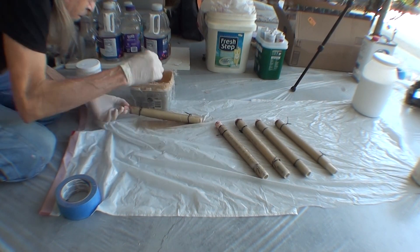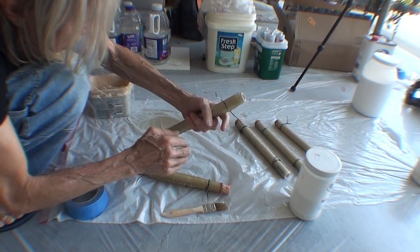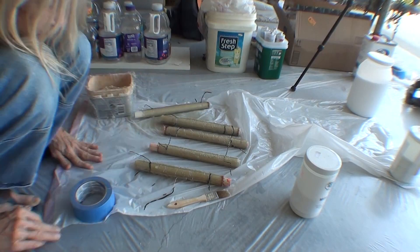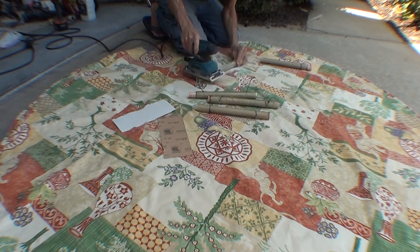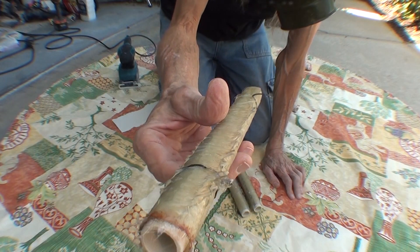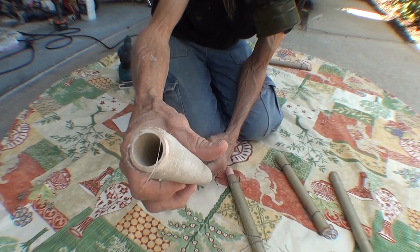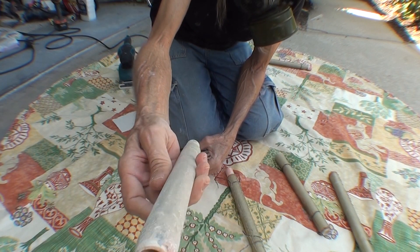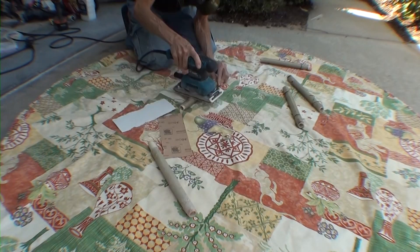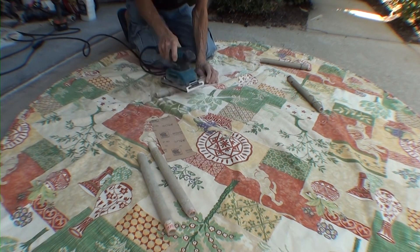After the resin has hardened, I'm untwisting the twist ties — they don't come off completely, but they do come off when I sand these parts. This is what it looks like when the resin hardens with a bunch of excess, and this is what it looks like after I've sanded it and made it a lot more round. That looked so nice I'm going to do the same with the other four parts.